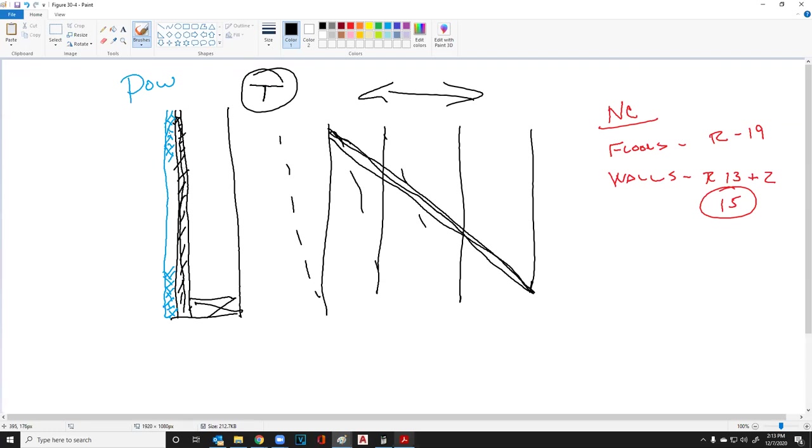This rigid insulation material has low permeability and it will stop moisture. So if you tape all of your joints across the blue board, you do not have to use house wrap on that. Let's move back over to North Carolina and move on to our roof.